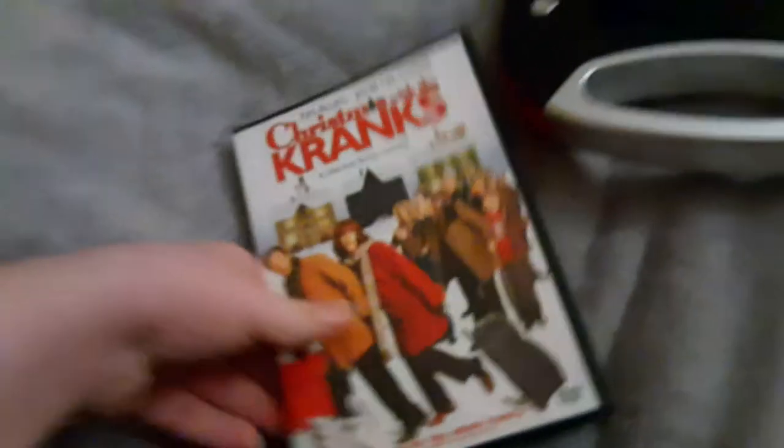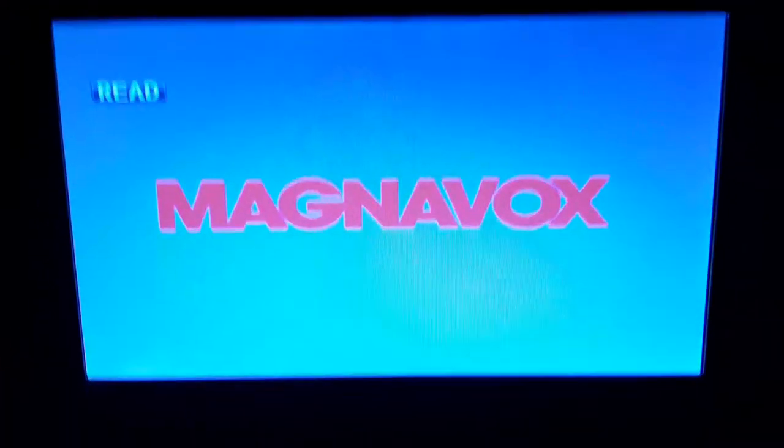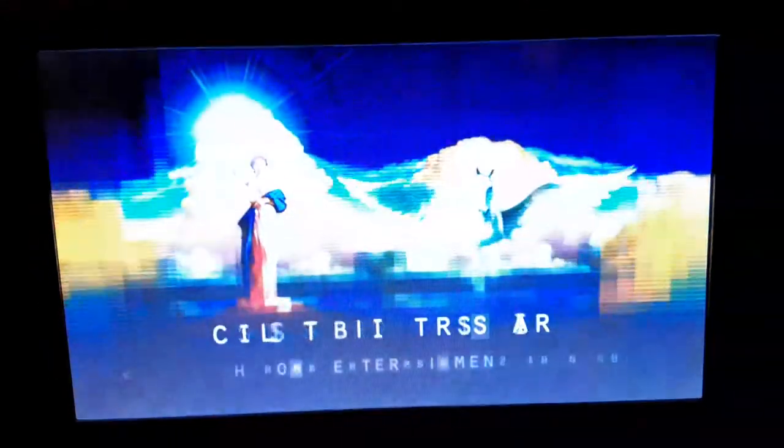We're going to be trying out Christmas with the Cranks first, which has the Columbia TriStar Home Entertainment logo, even though it says Sony Pictures Home Entertainment on the back. So I'm going to show you the Columbia TriStar Home Entertainment logo, and it's recorded on the portable DVD player. And my battery was about to die, so that's why I have this charger plugged in. Okay, that was the Columbia TriStar Home Entertainment logo recorded on the portable DVD player.